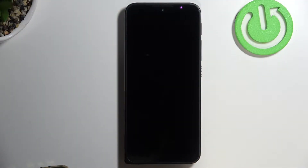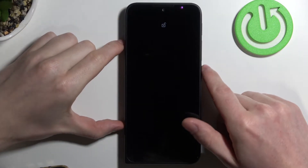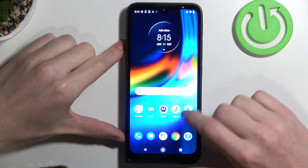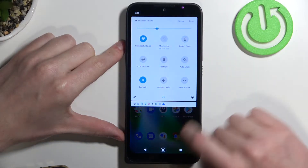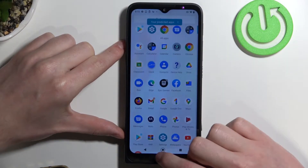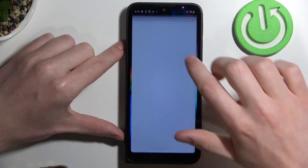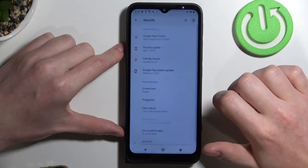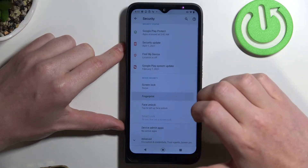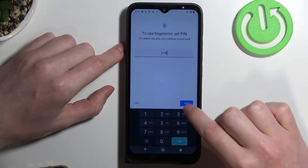Hello, in this video we're gonna check if Motorola Defy has a fingerprint sensor. In order to do this, let's try looking for it in the settings. There should be under the security — there's a fingerprint right here. Now let's press on it and set up a PIN code for the phone.